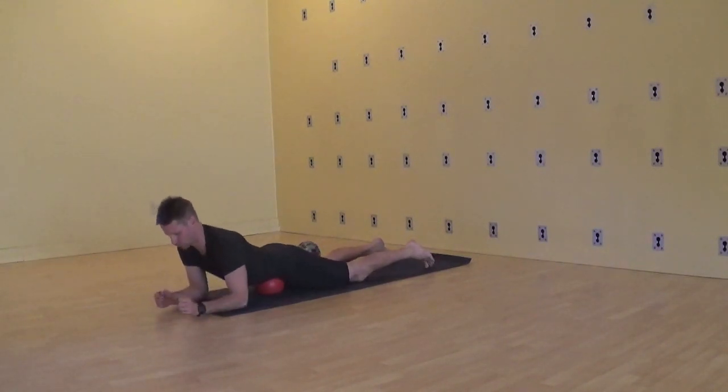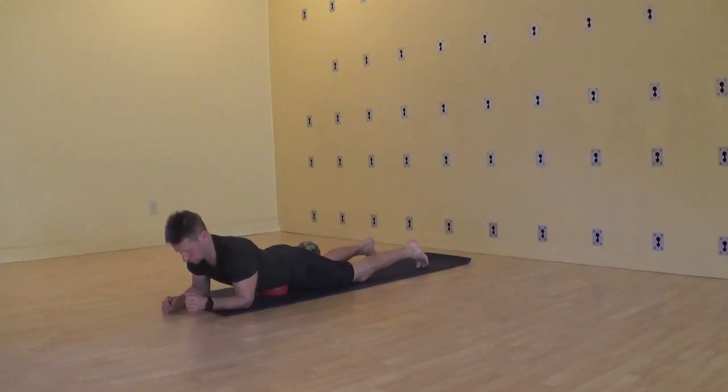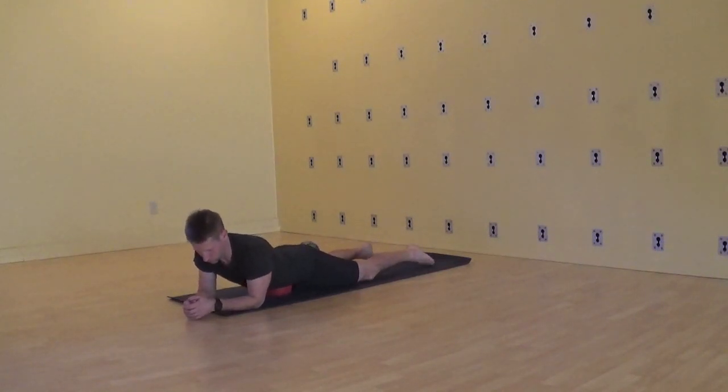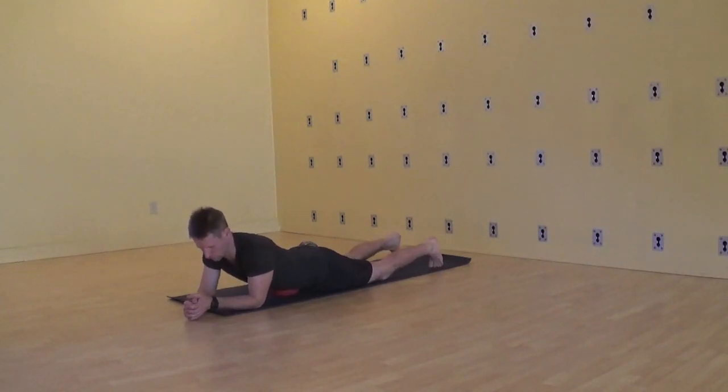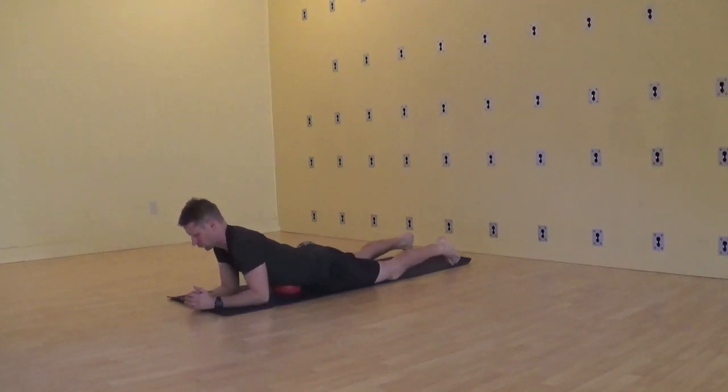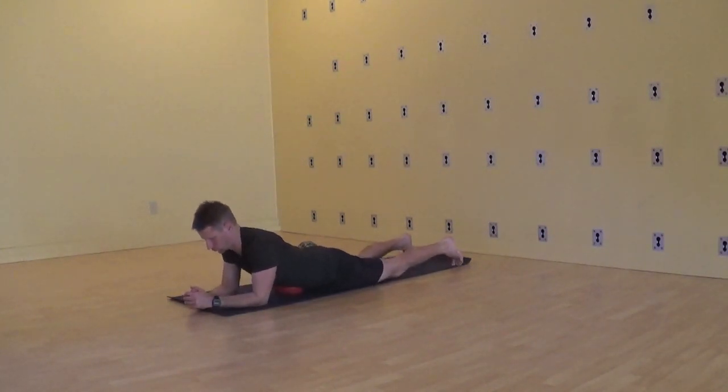As your connection to the diaphragm and abdomen increases, you may begin the initial stages of learning Nali Kriya, which is the traditional yoga practice of churning the abdomen. Nali Kriya requires not only strong contractile tissues — especially of the rectus abdominis or six-pack muscles — but also the ability to relax deeply those same tissues. In fact, it's a very sophisticated interaction of the contract-relax that helps us to perform the churning of the Nali Kriya.